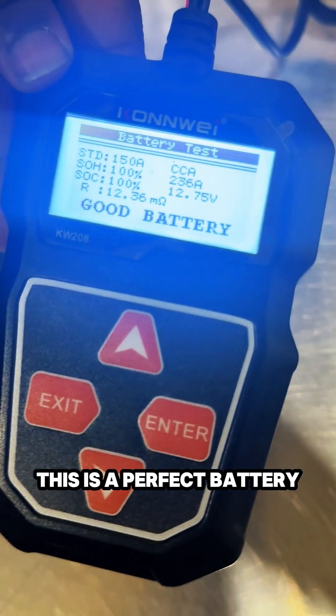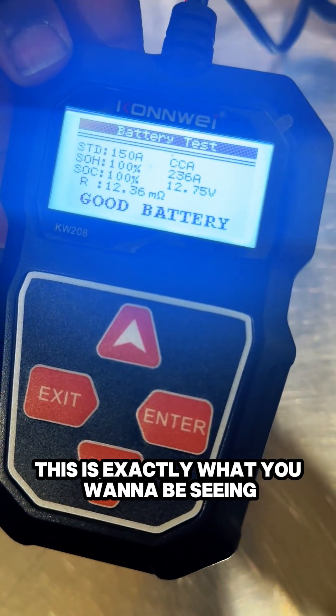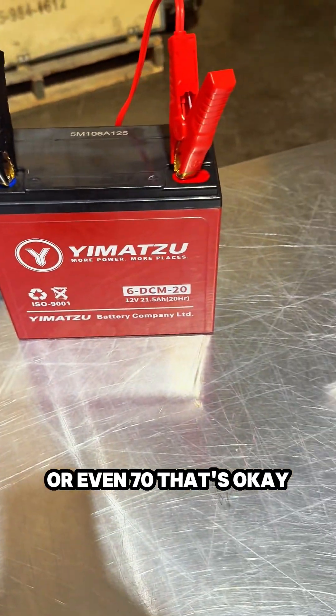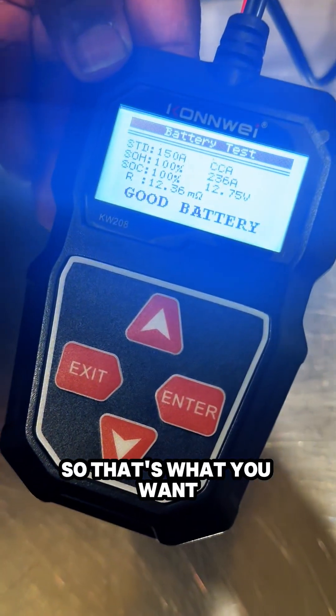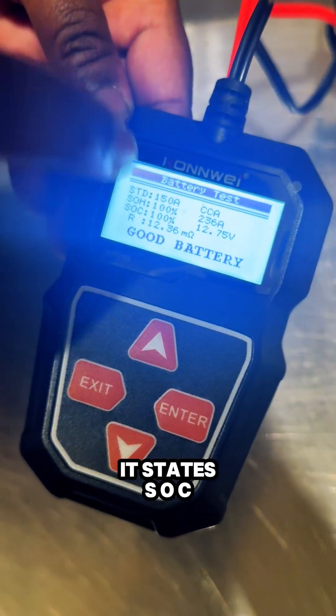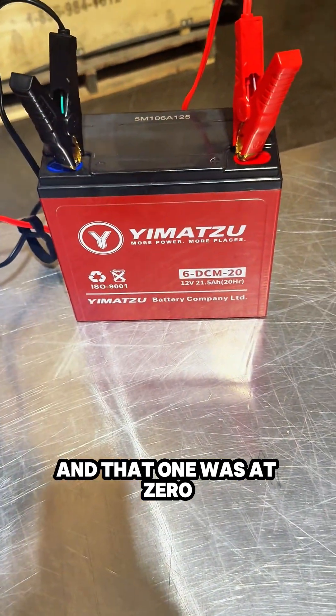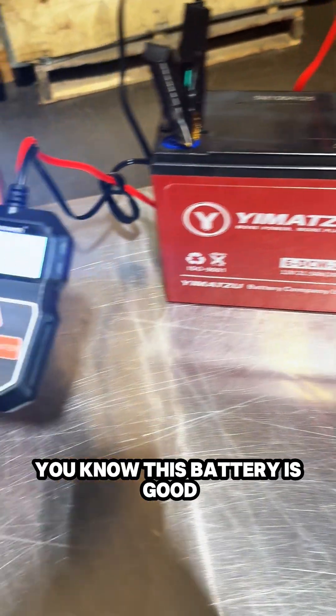This is a perfect battery — this is exactly what you want to be seeing. It's okay for the state of health to get to 80 or even 70, but this is a perfect battery at 100%. SOC stands for state of charge, which is 100% as well. The bad cell was at zero. So this is a good battery — it rules out any of your problems with this tester.